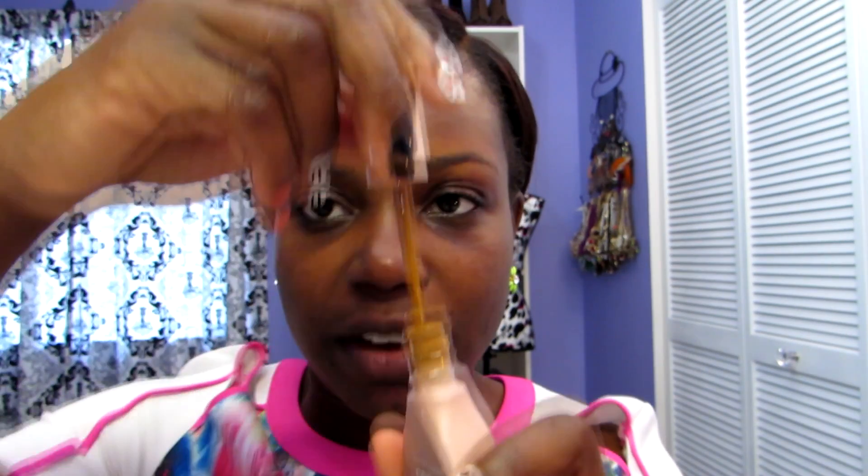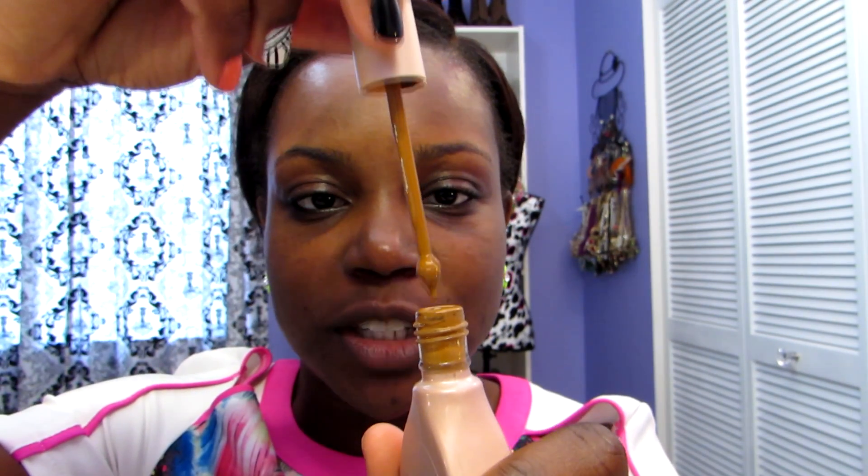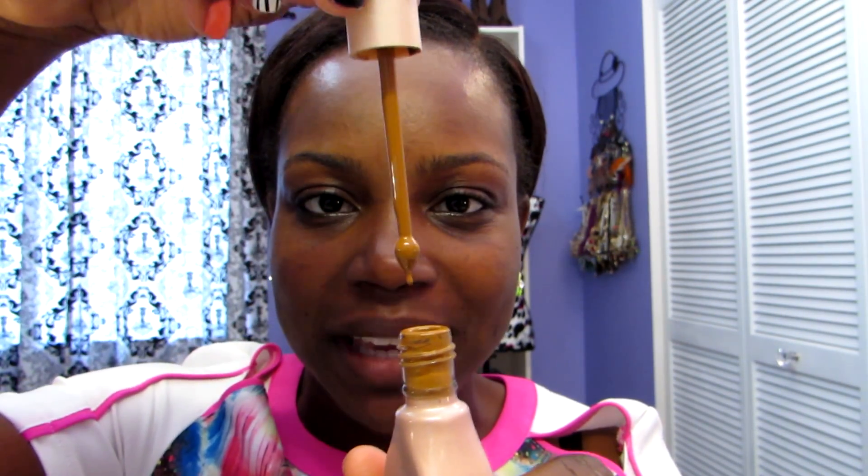It does say to shake it well before applying and it sounds very very liquidy. It is a very watery foundation, but look at this applicator — I've never seen a foundation come with an applicator like this before. It says to shake well, dispense to fingertips, and then apply it to your face. I have a thing where I don't apply foundation with my fingertips, so I will be using a brush, but you can apply it with your fingers if you prefer.